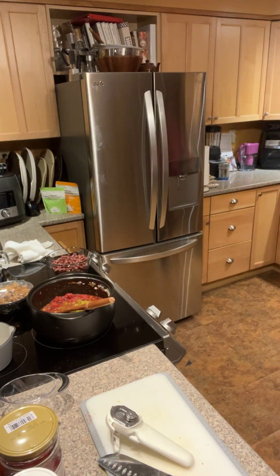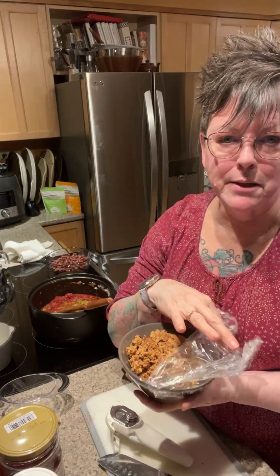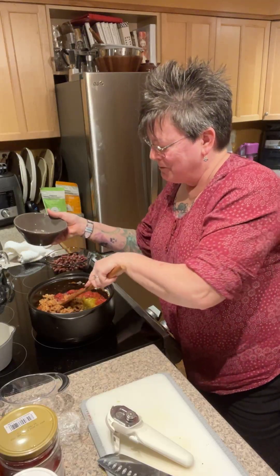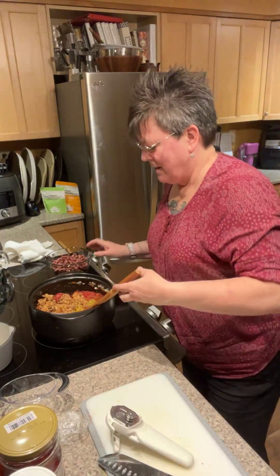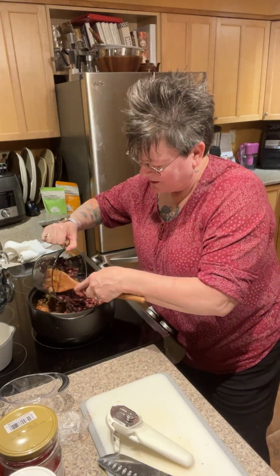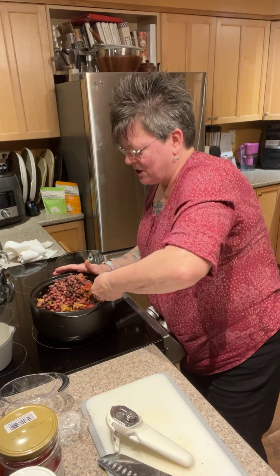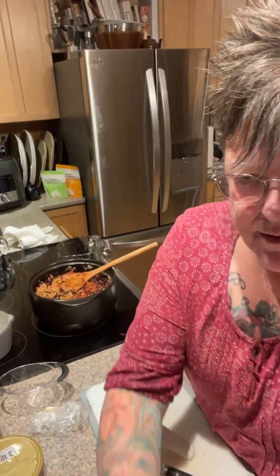I'm going to pop the green chilies right in. Now we're going to add our beans. Because my husband and I are whole food plant-based, instead of beef, chicken, or pork I'm using a plant-based burger blend — going to pop that in instead and it's going to be really yummy. It's cold from the fridge, so I'll break it up a little bit. Then I'm adding in my black beans and kidney beans that we cooked up yesterday.